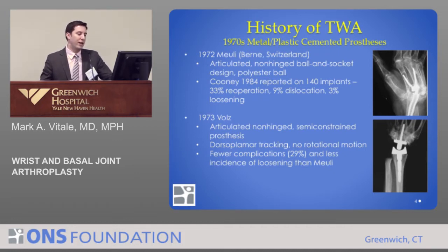Another surgeon, Volz, developed a similar non-anatomic ball and joint design. This allowed flexion and extension of the wrist, but did not provide normal physiologic motion. There were fewer complications and less incidence of loosening than the prior design.